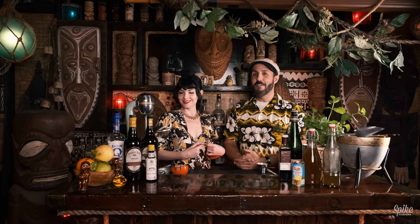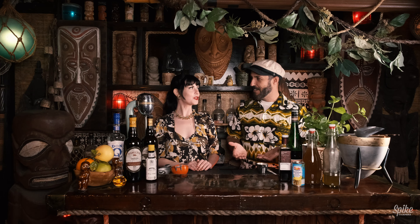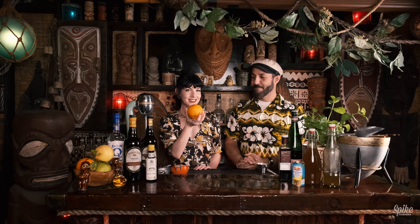Tonight we're going to make a cocktail from the 1940s, which will go nicely with your very 1940s ensemble. This cocktail is from Don the Beachcomber in Hollywood, California, and it's called the Rum Barrel. Let's make the drink!